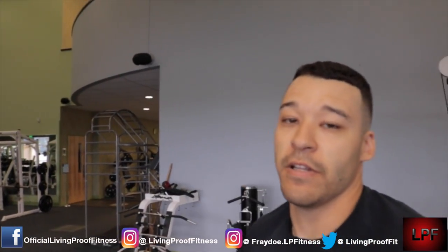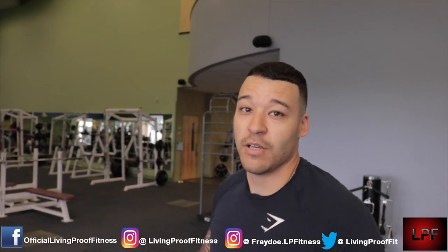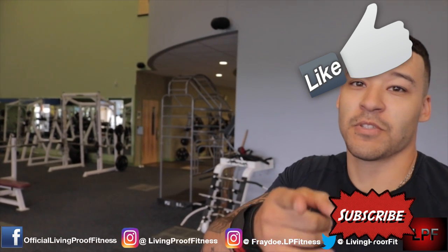Once you get more coordinated you can start getting more reps in. But like I said, to build muscle, this is just an ego kind of thing — regular pull-ups are gonna do you a lot more justice in the end. Anyway, that's the correct way to do muscle-ups. Don't forget to like, comment, and subscribe.